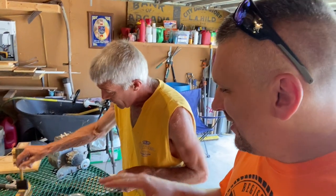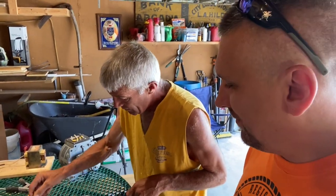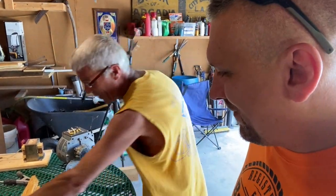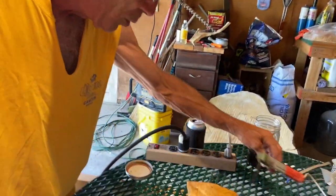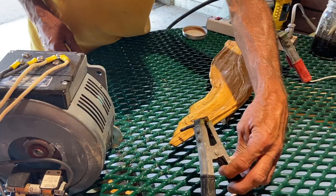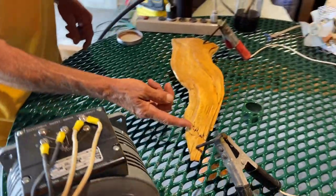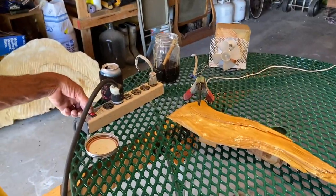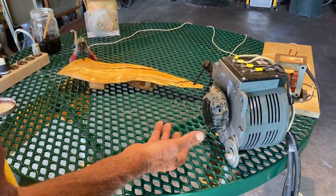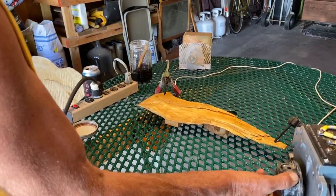The baking soda helps with the conductivity of the electricity. Basically what we're going to be doing is sending electrical currents through this wood, and it's going to burn it into hopefully some unique, interesting patterns. I'm going to put the probes in — we're going to try an end-to-end burn, going from this end through this split here. Alright, we're powering on. I've got the fan on.